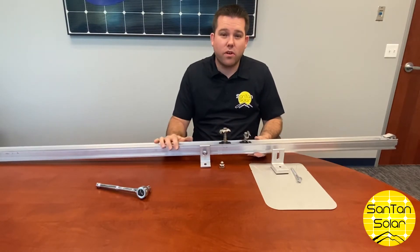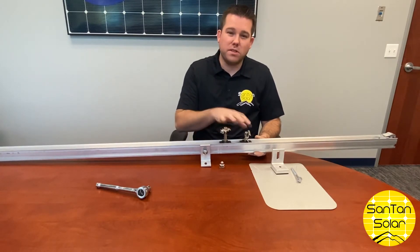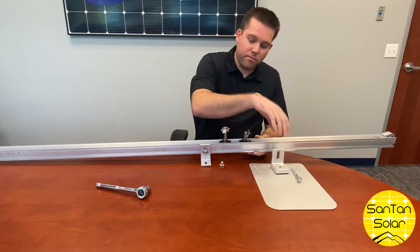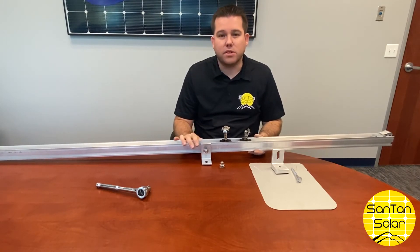This is ideal for flat or shingle-style roofs, also metal roofs. We have had some people use these with their mobile applications — RVs, trailers. Wouldn't recommend using the clamps for mobile applications; we've had people use additional L-feet to secure the panels on, and that's another option as well.